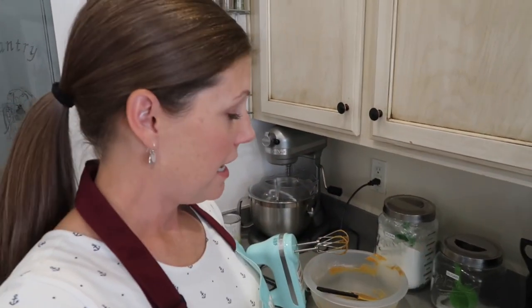While that's in there cooking, I use this time to clean up my mess and also get out the things that need to soften for the filling. It calls for cream cheese and butter, vanilla, and powdered sugar, so we're going to get those things out and let them get soft.